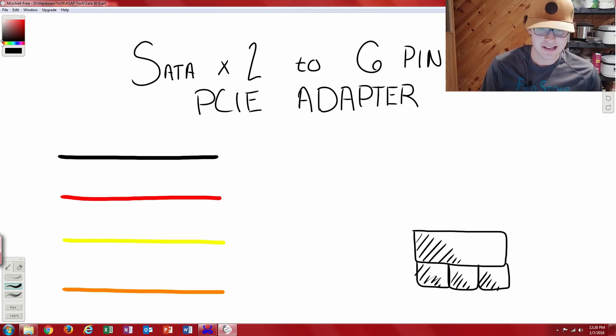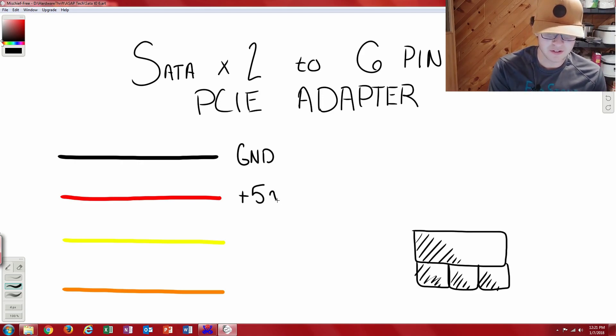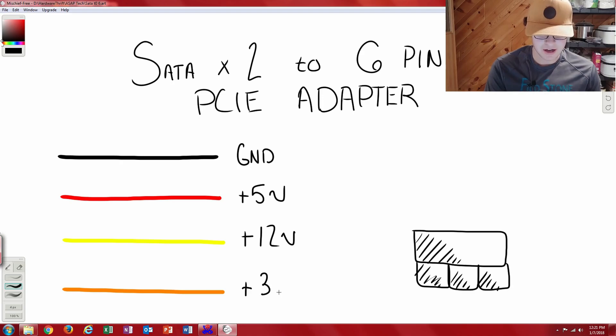To understand how this SATA-by-2 to 6-pin PCIe adapter works, we need to understand the wiring codes coming from our power supply. We're going to go over four major ones — three are our actual voltage rails and one is our ground. The black wire is our ground wire. The red wire is our plus 5 volts. The yellow wire, which we'll focus on most today, is our plus 12-volt rail. And the orange wire is our plus 3.3-volt rail.